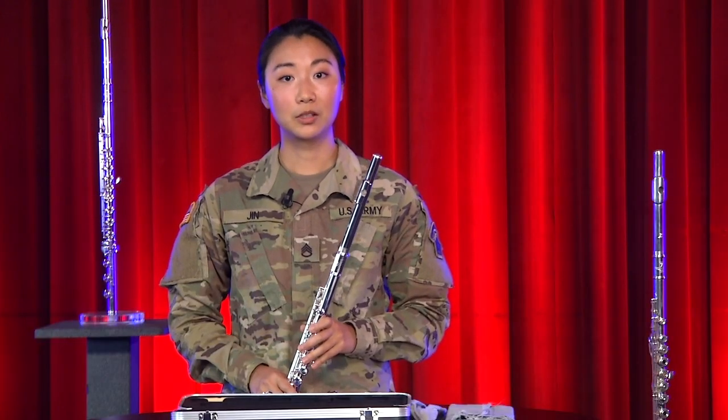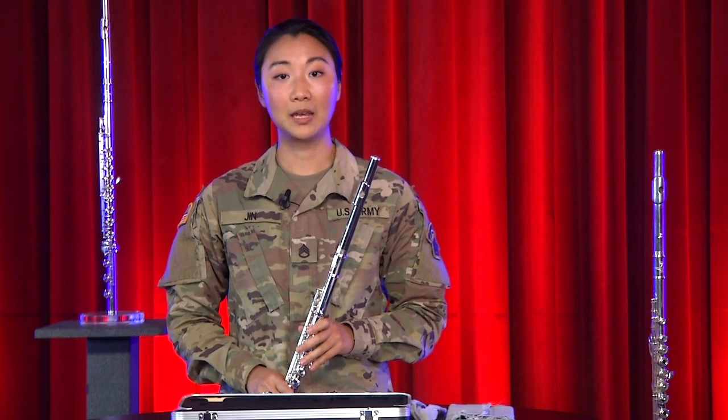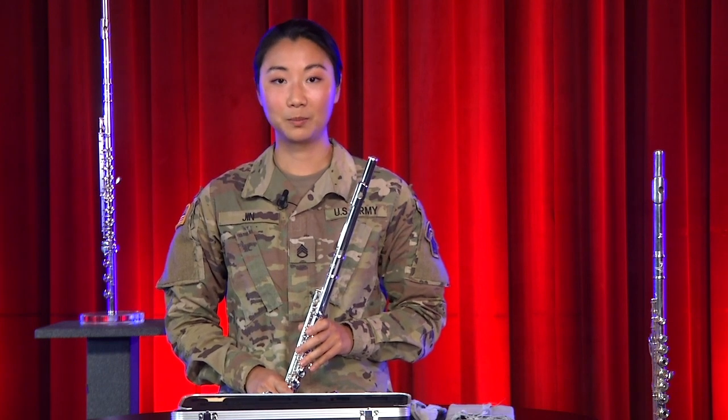As you improve, you'll be able to play longer and your embouchure will get stronger too. Embouchure is just a fancy word for your mouth muscles. Before long, you'll learn even more notes and be able to play a lot of fun pieces.